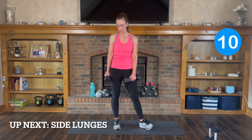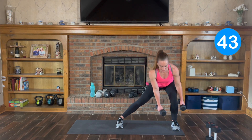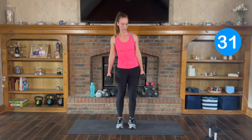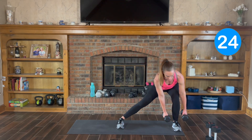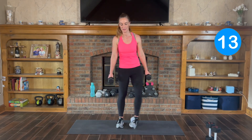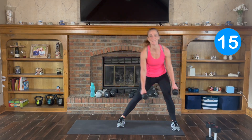Lateral lunges — I'll stick with my 10s. I'm going to probably add a little speed to it. You can go slow with a little heavier weight. Here we go — take it out to your side, hips go back, push off, switch. Down and push. Sit it back, chest forward, back flat. You can keep the weights on the inside. Feel that heart rate driving up. Almost there — 3, 2, and 1.